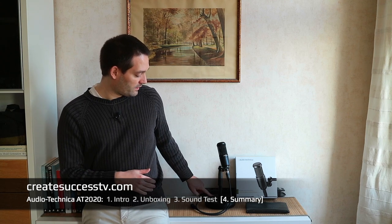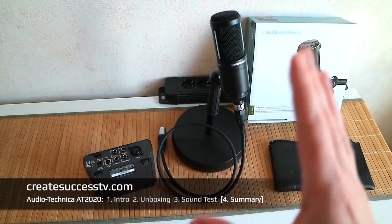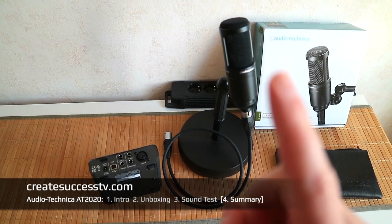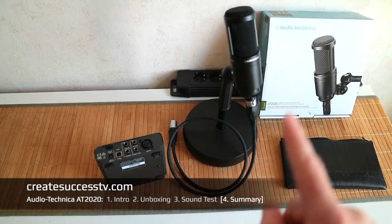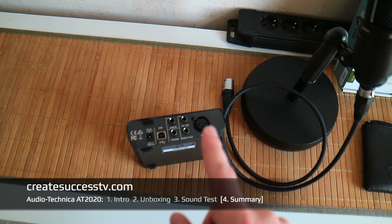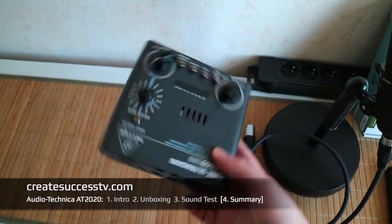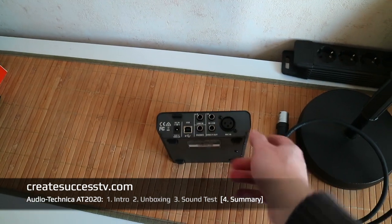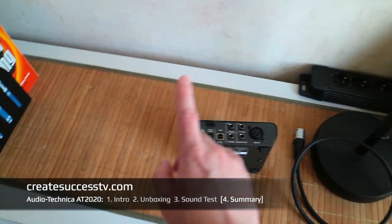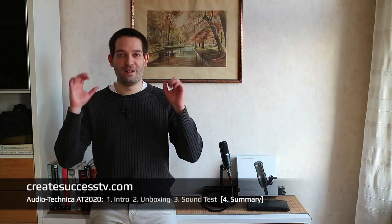Keep in mind the microphone stand and cable are not included. If you want your first condenser microphone and decide on XLR over USB — which is what I prefer — you'll need some sort of USB audio interface with phantom power. It doesn't have to be a tube preamp, but to be quite honest, a cheap tube preamp isn't much more expensive than a regular audio interface, so it's worth keeping in mind. Whether cheap or expensive, a tube preamp should work fine.